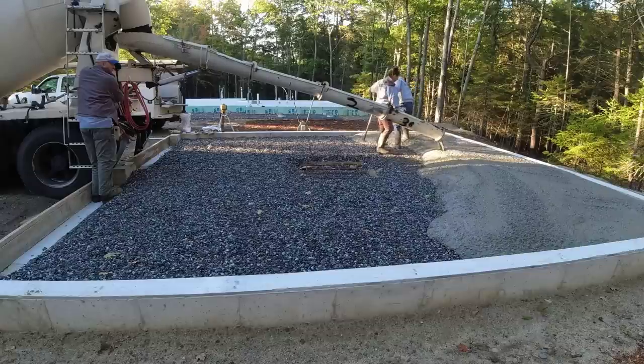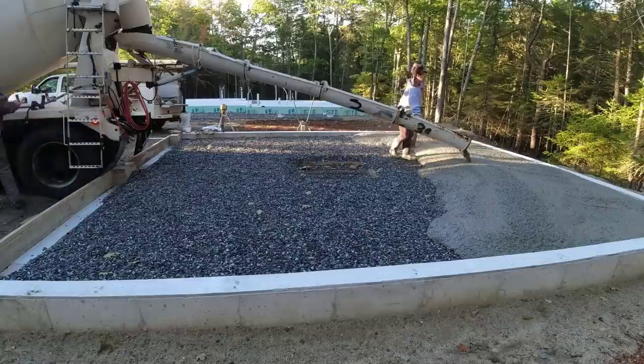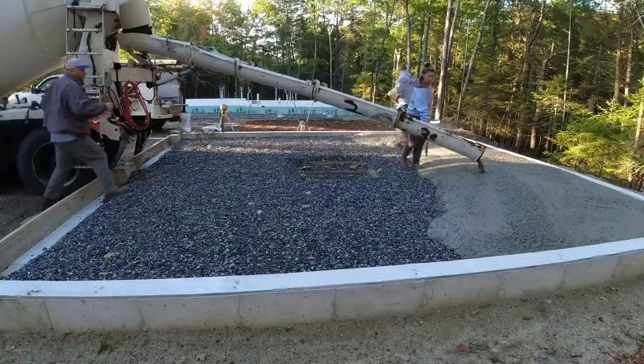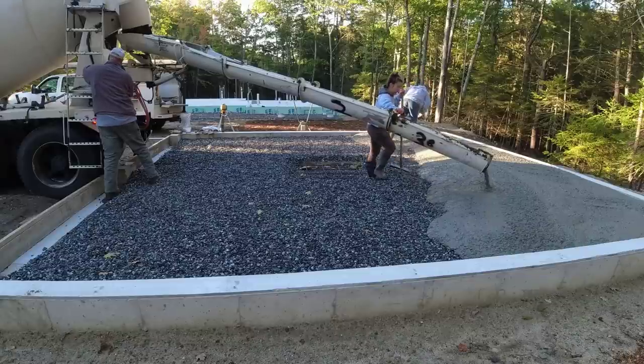You're also going to get to see me use a battery-operated power screed here to screed this while Tia kind of tunes in the concrete and rakes the concrete behind me.